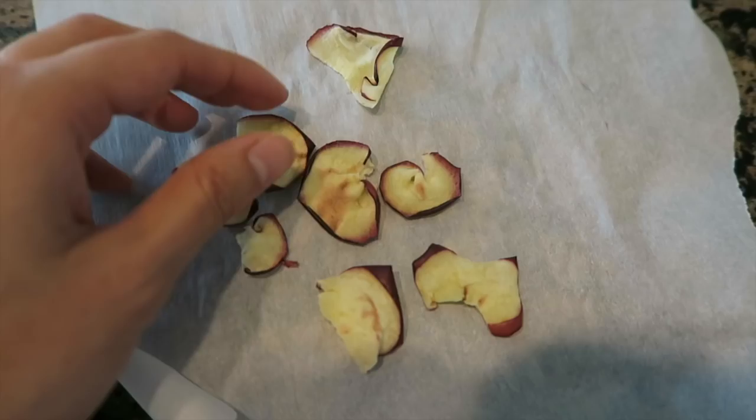One thing I notice about the microwaved apple chips is that they do shrivel up a lot more. However, the apple chips in the microwave do not get as brown as they would in a dehydrator, because in the microwave the rate of dehydrating is a lot faster, so they don't get as much exposure to oxygen to oxidize. And that is it — that is how you make apple chips using a dehydrator, an oven, and a microwave. I personally still love using my dehydrator.